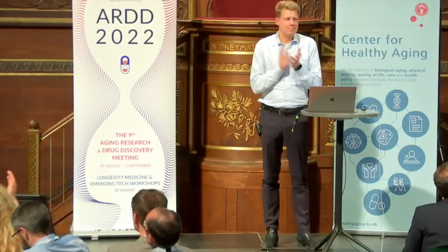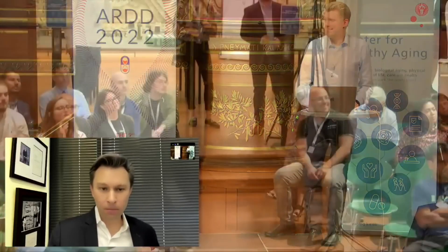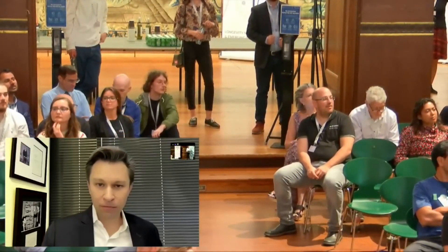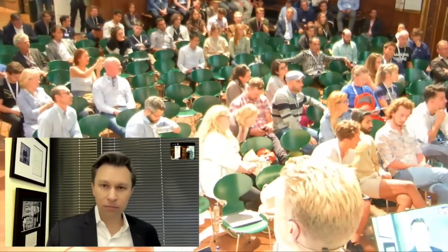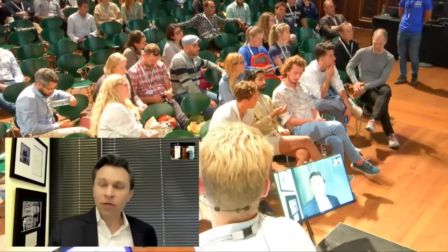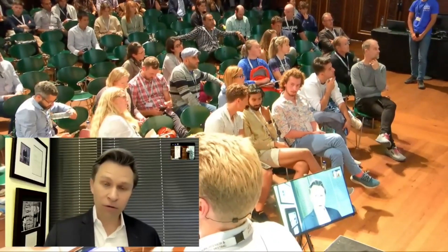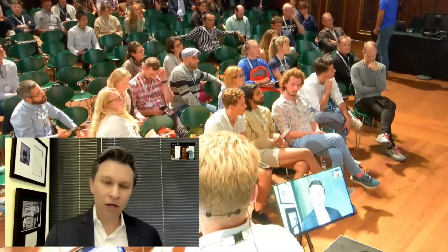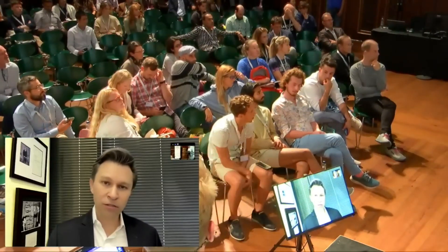Thank you for having me. [Question from Andrea, INSPIRE ambassador]: You said you used three of the four Yamanaka factors when looking at eyesight rejuvenation — have you tested any other combinations? [Response]: We tested all combinations and we needed three. Four worked as well, but we were concerned about the loss of cellular identity, so we left c-Myc out, and those three are necessary. If we just do one or two combinations, it did not work.